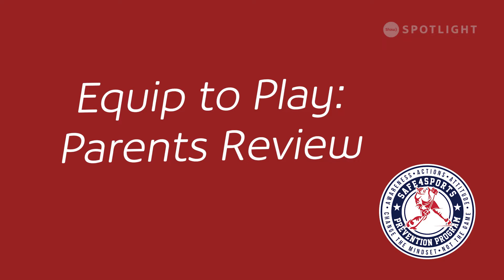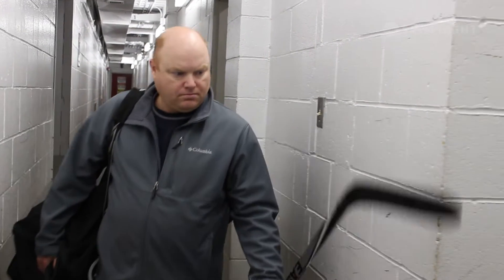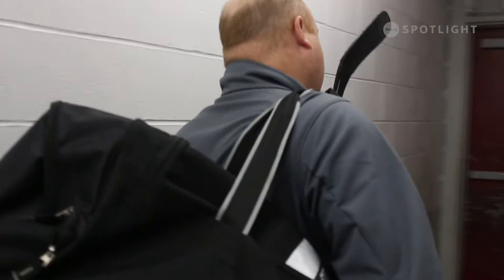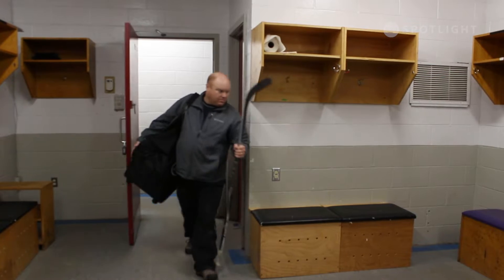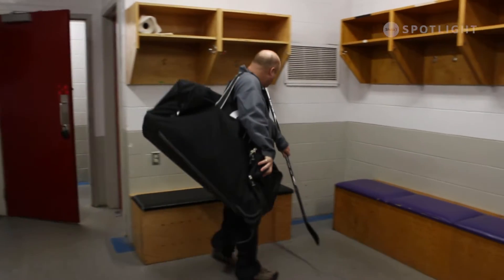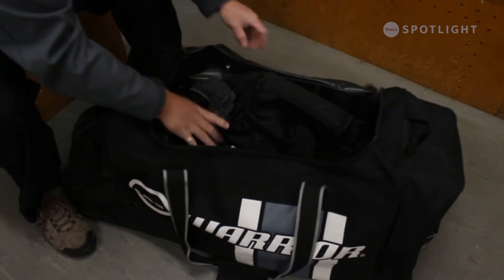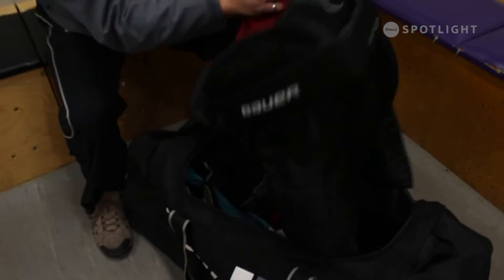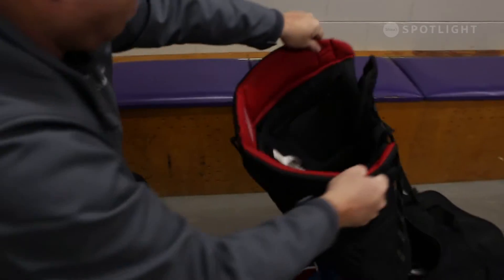Equip to play — parents review. Parents and guardians have a key role in their players' safety. We recommend that parents or guardians regularly inspect their players' gear. This practice is a key part of equipping your players for safe and effective play.